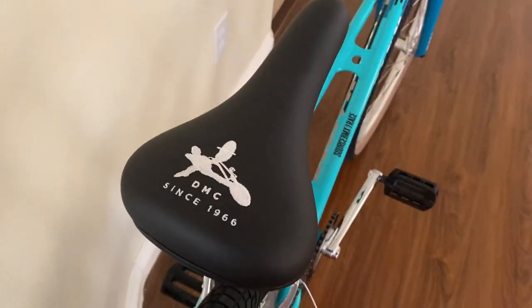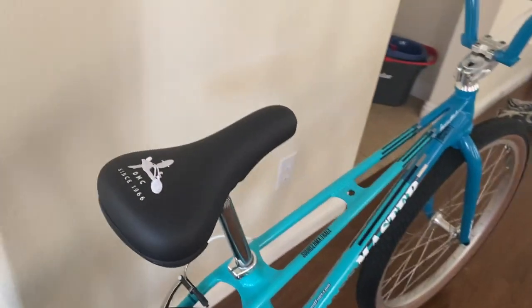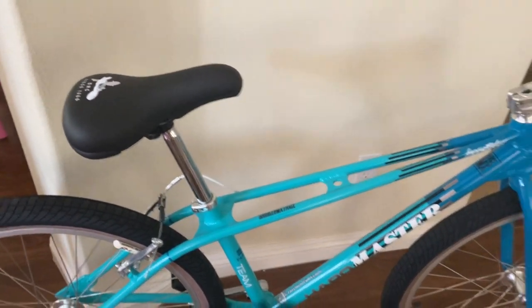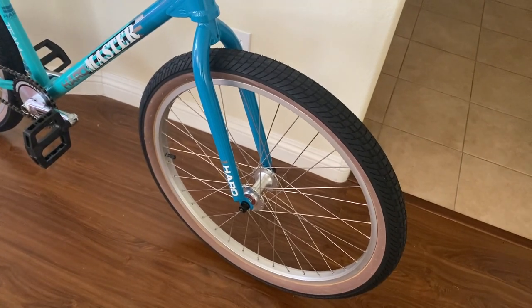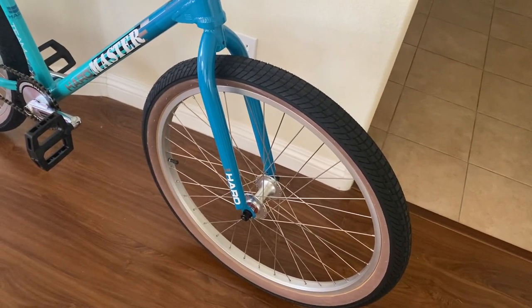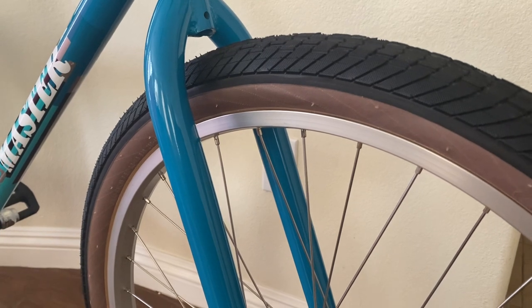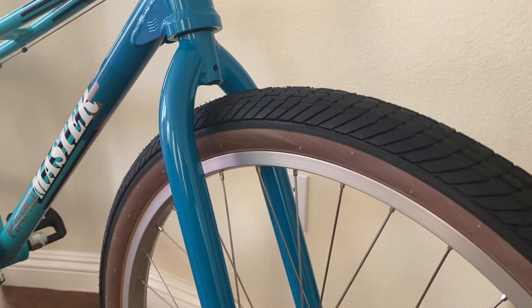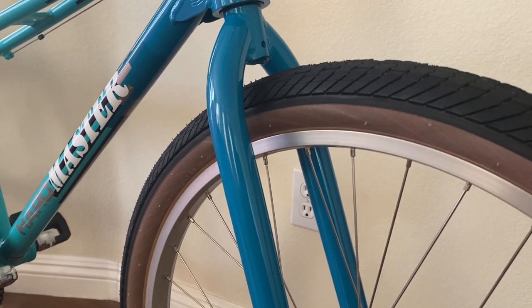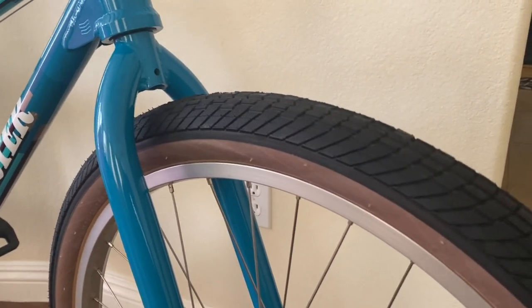It comes with a DMC embroidered seat. I was going to swap it out but the replacement I tried was really uncomfortable, so I put this one back on. The wheels are 26-inch — I'm not sure who makes them, maybe Haro — basic anodized silver 26-inch rims with Kenda Cranium tires. They're smooth, rated at 60 PSI, and seem fine for now, though I might switch them out eventually.